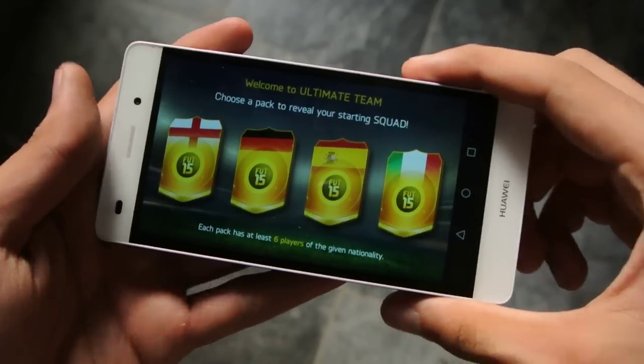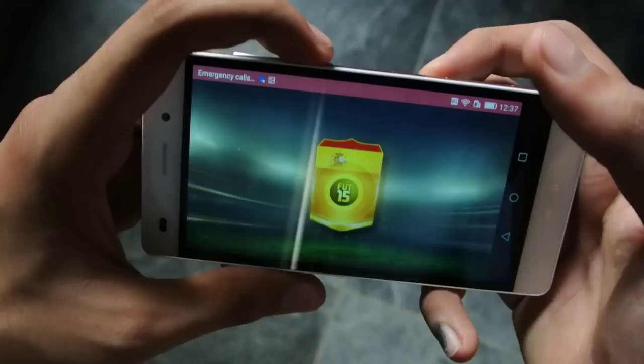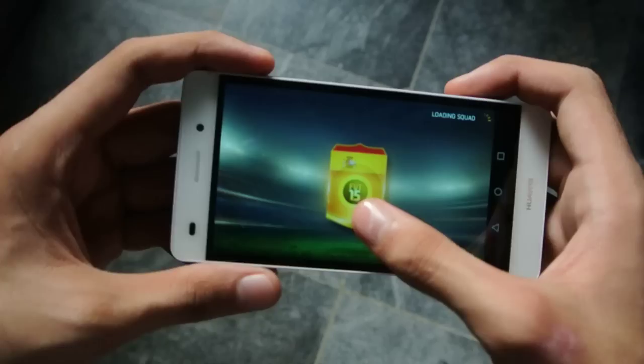Hey guys, in this video I'll do a gaming test of the Huawei P8 Lite smartphone. First I'll try out the FIFA 15 game. I've only done the same test with the Huawei P8 before — you can check that out on my channel. So this is the P8 Lite, the cheaper version, and it's loading the squad here.